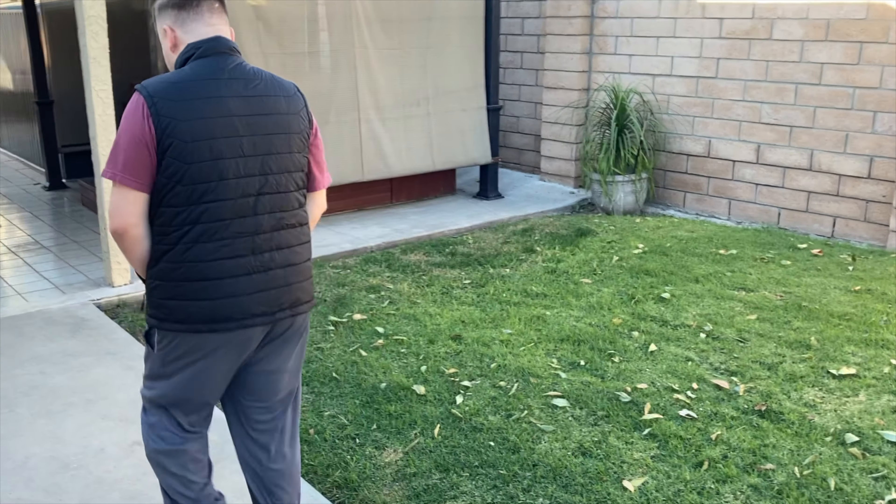The power bank has a 7.4 volt, 16,000 mAh custom battery, providing up to 10 hours of continuous runtime on a single charge. I would also like to mention that once you take out the battery pack, you can fully wash this thing by throwing it into that laundry bag and washing it up.